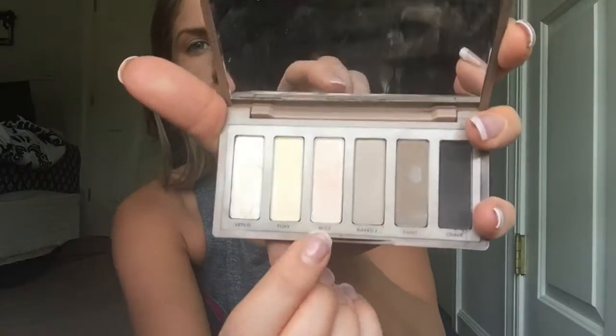In my crease I'm using the Urban Decay Naked Basics palette — I'm using Naked 2 in my crease because it's the most natural brown color I could wear during the day. Then I'm using the WOS shade on my eyelid because it's very natural and it fits with my complexion. I just really like it a lot.